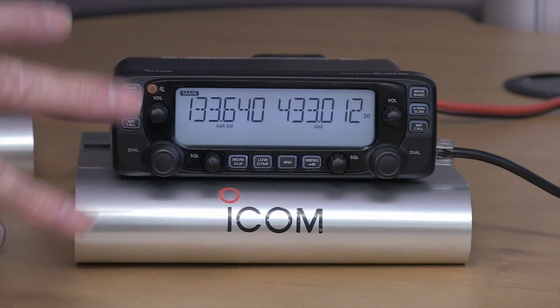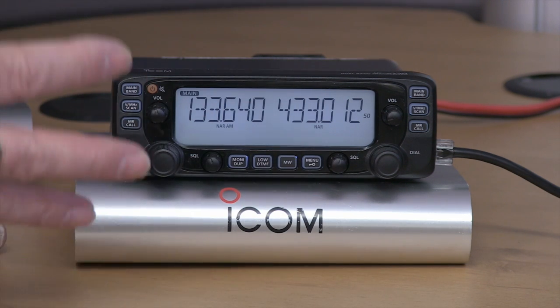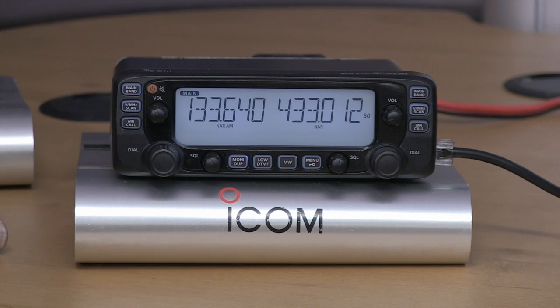Dual display — you can simultaneously receive on two frequencies: either VHF/UHF, VHF/VHF, or UHF/UHF.